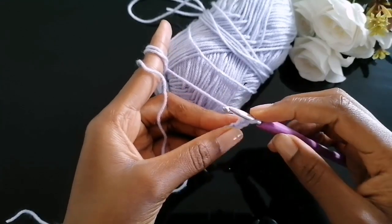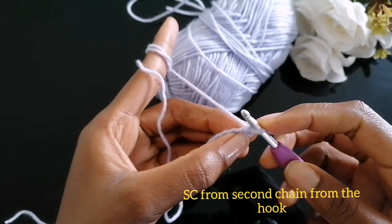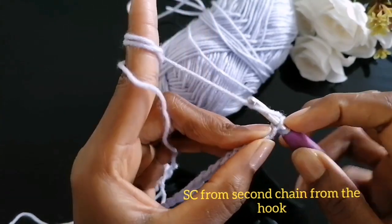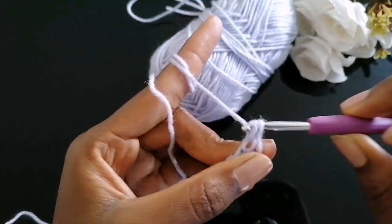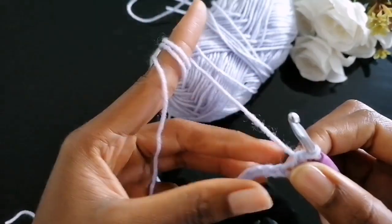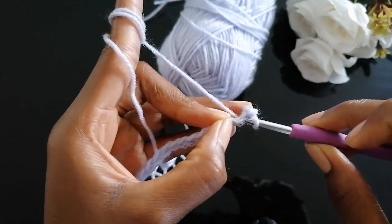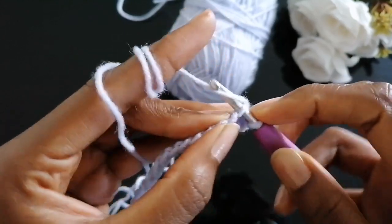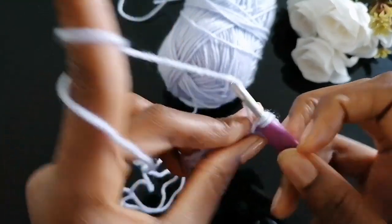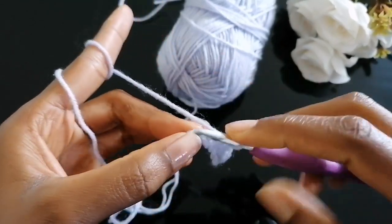To single crochet, insert your hook into the second chain from the hook, yarn over, pull through the loop — you now have two loops — then yarn over and pull through the two loops together. Let's repeat that: insert your hook inside the loop, yarn over, pull through the loop, yarn over, pull through the two loops. Continue doing that until the end.